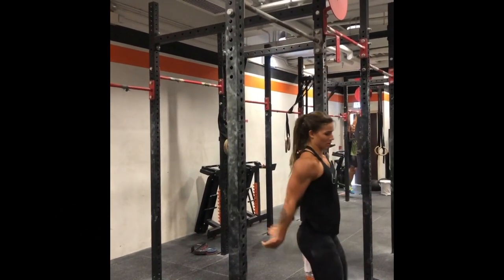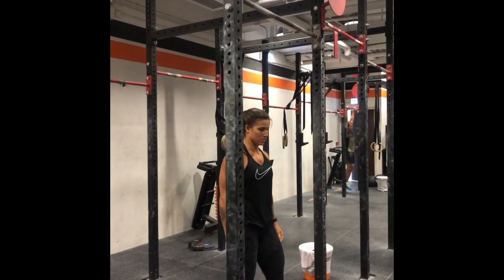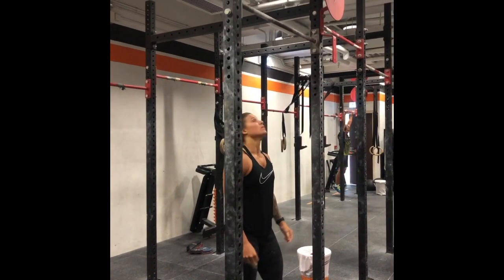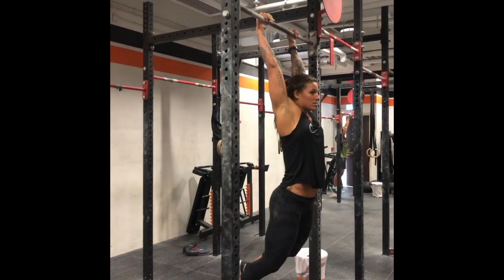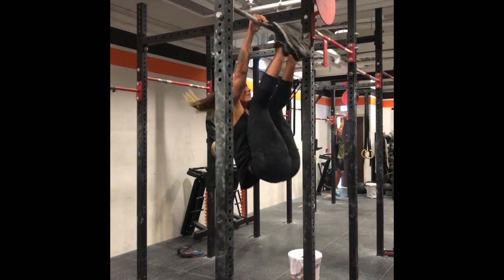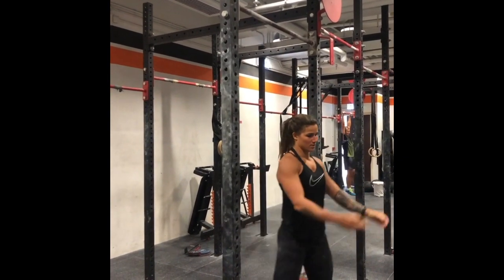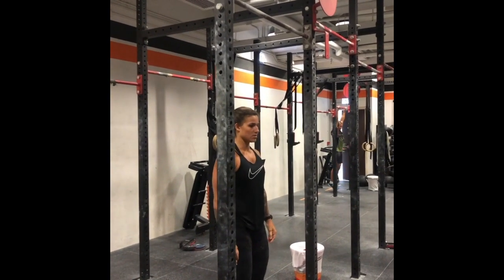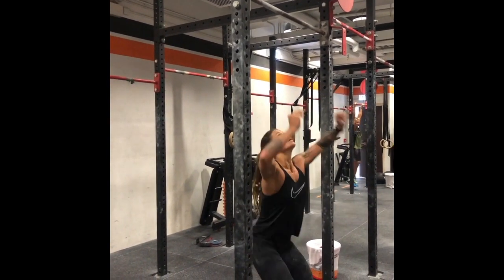Now if you do not pull yourself back into your first hollow, you're going to waste a lot of time going through short beat swings before you get your first rep — valuable seconds in your workout gone, as well as extra repetitions. Similarly, if you jump up and go into your first rep without going into your hollow then your arch, you're going to go into a strict toes to bar or a monkey swing.